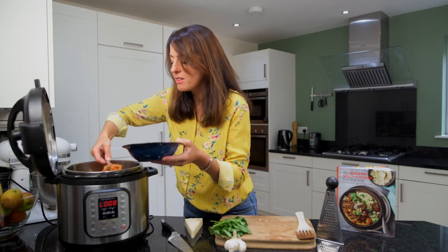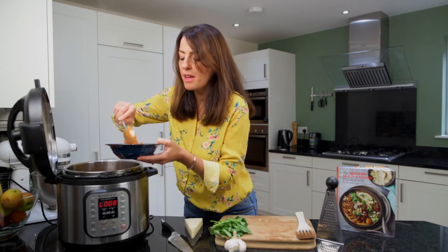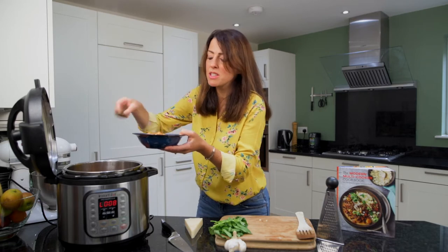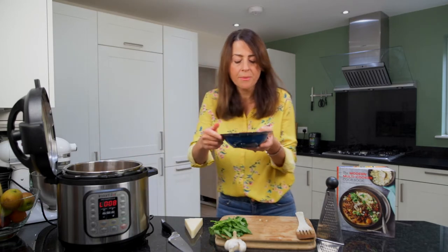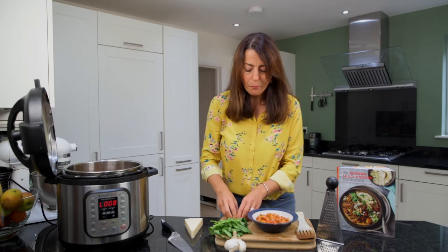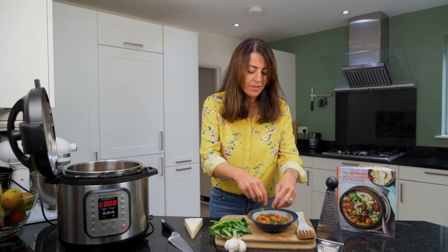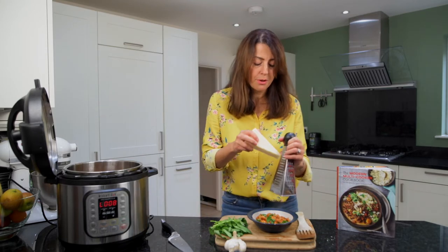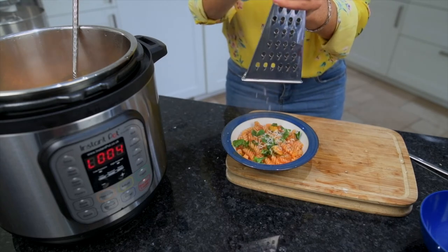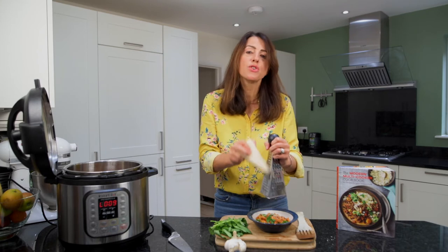So we'll serve up some of this pasta — we've got the courgette, onion, garlic, and lardons or bacon in there. If you wanted to make this a vegetarian dish, just don't put the bacon in and maybe use a little bit more soy sauce for that saltiness. We're going to put this on here and add a little bit of torn basil for that Mediterranean flavour, and then finally grate over a little bit of hard cheese — pecorino, parmesan, or grana padano, whichever you fancy.